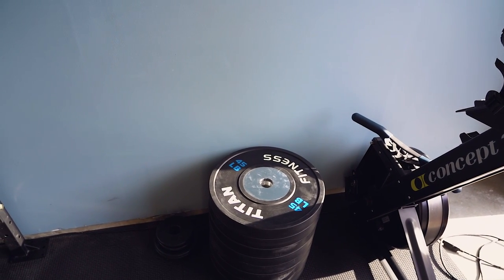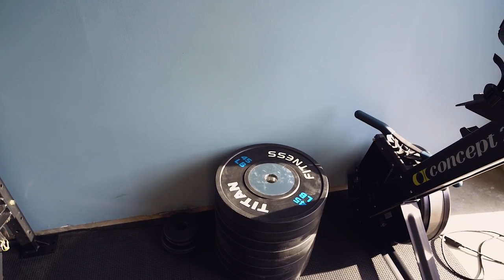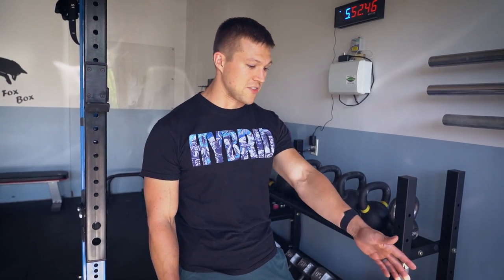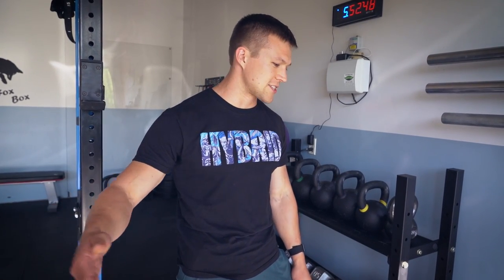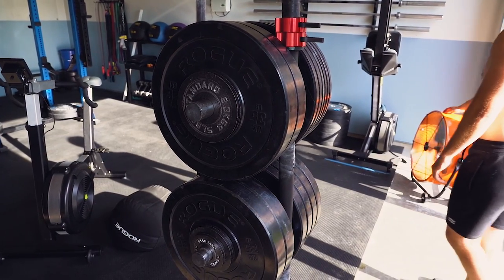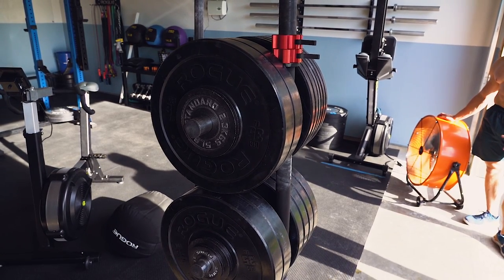The Titan elite plates have been great — no issues. I got them during a sale at around $1.75 a pound shipped, so I stocked up. I've got a whole bunch more over there. As my strength has grown I've needed more plates, and the thinner profile is great for loading the bar.